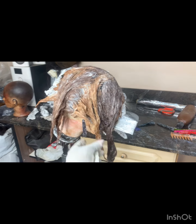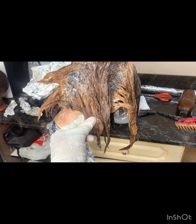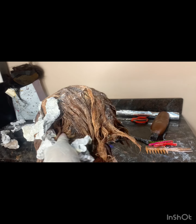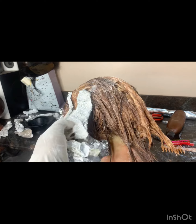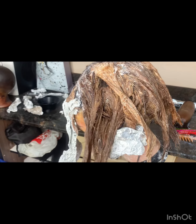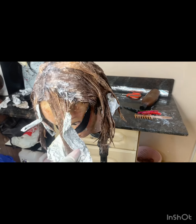Here I was done — as you can see, the brown was already popping and the gold was also popping. It's time to wash. Excuse the messy background, but this process usually takes like five to seven hours, so by the time you're done everything is a mess. But I was very happy with the results.